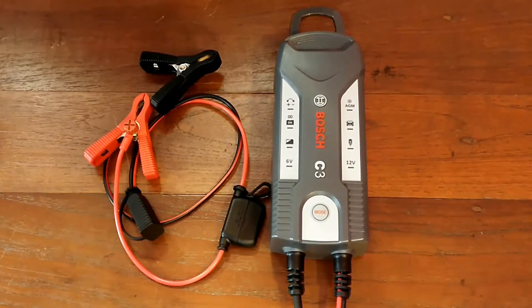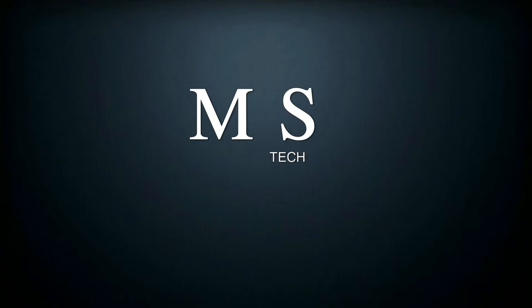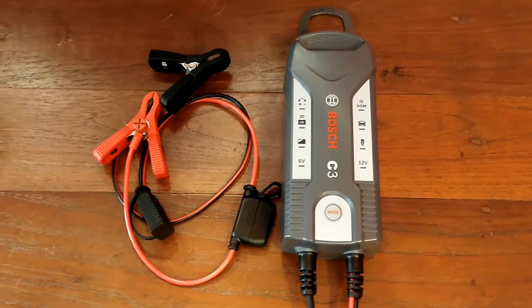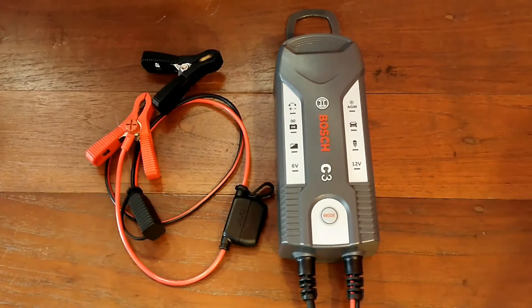Hello guys, in this video I am talking about the Boshy C3 car charger. I will also show you how to charge your car batteries with it. I bought it from Amazon for 3000 rupees. If you are interested in this product, please check the description below — I put a link there so you can buy it through Flipkart or Amazon.